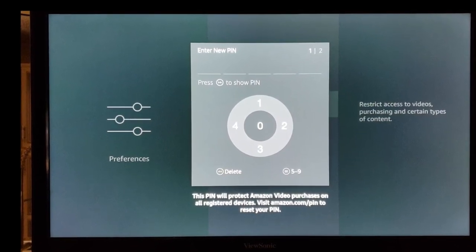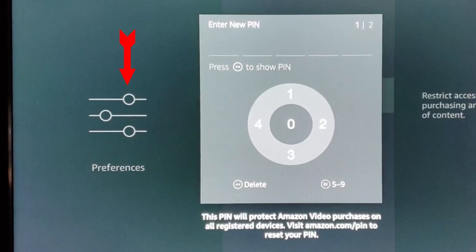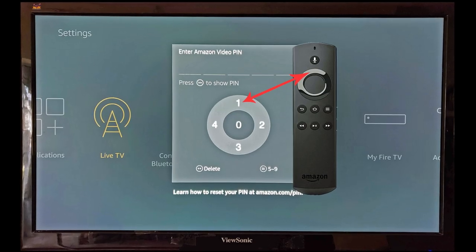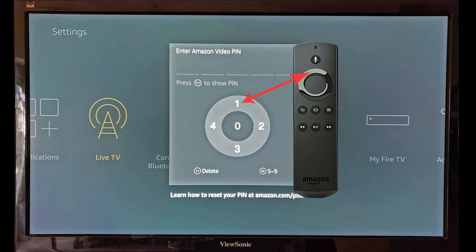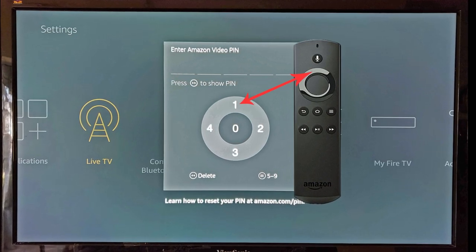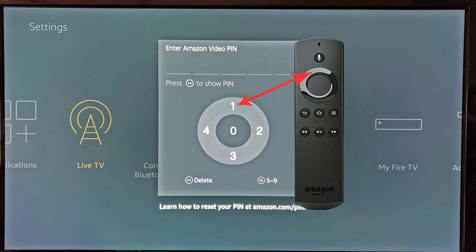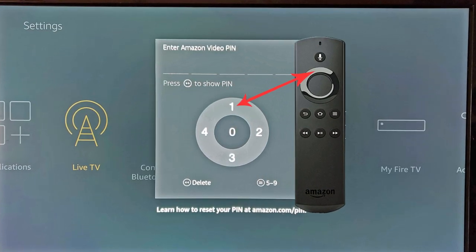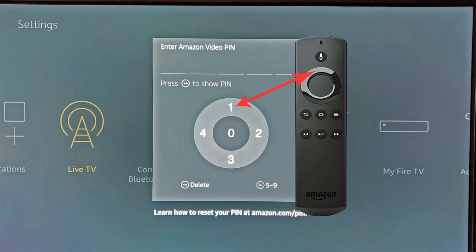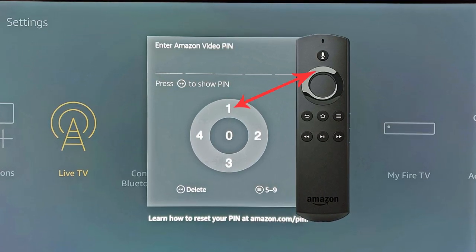If you want, you can use the preferences on the left to set different age restrictions. At first glance, setting the pin number can be kind of confusing, but if you look at that circle in the middle of the screen with the 1, 2, 3, 4 on it, that represents the circle on the remote. So if you want to set the pin number as five 1s, just press the 12 o'clock position on the remote five times.